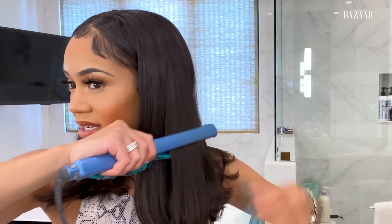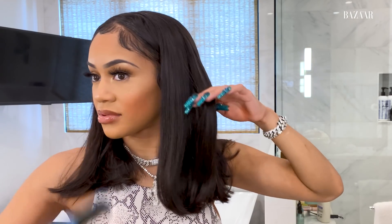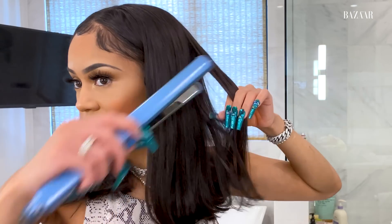Don't you guys hate when you straighten hair and it smells weird? I hate that smell. It makes me feel like I stink. So the heat is really low. From my previous shoot, I have a little bump, so I'm just going to keep that bump and go against the grain.